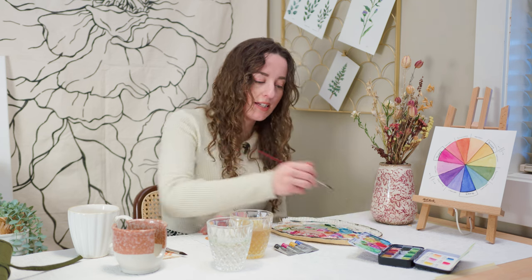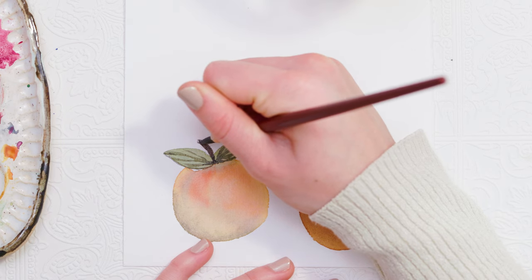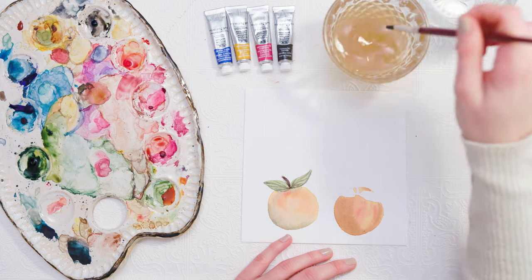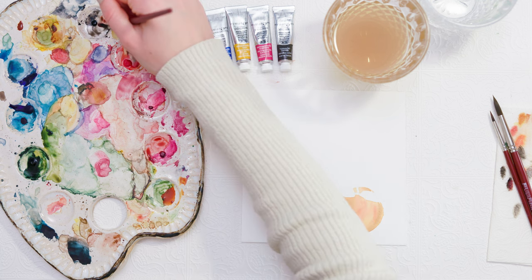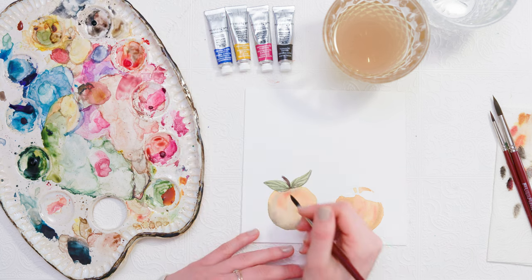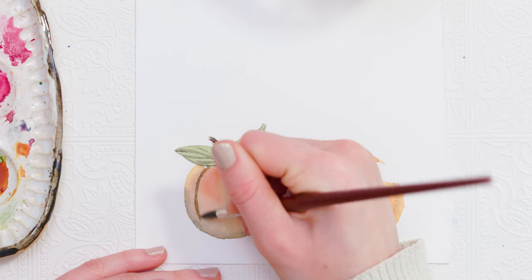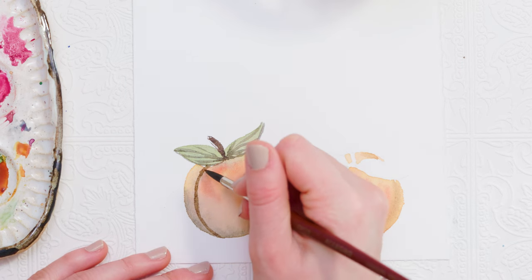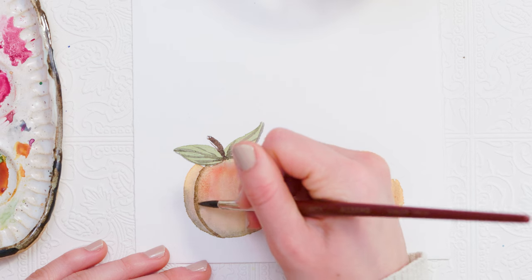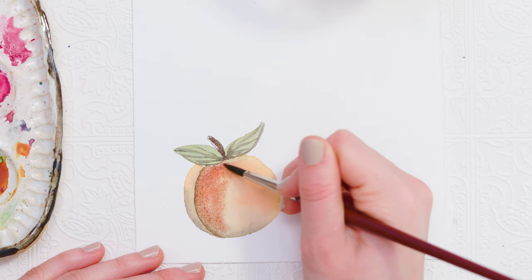I'm going to go in with a brown paint and paint the stem. Now, keeping it super simple, I'm going to finish the peach. I'll mix the black with a bit of the yellowish color I made and paint in that center line of the peach. I've used my black paint for this and I'm going to blend it out into the rest of the peach, then add a little bit of that reddish-orange paint in there and blend that out.